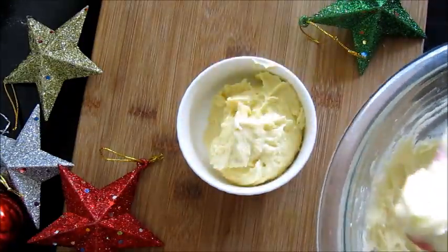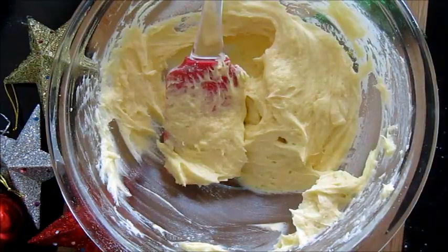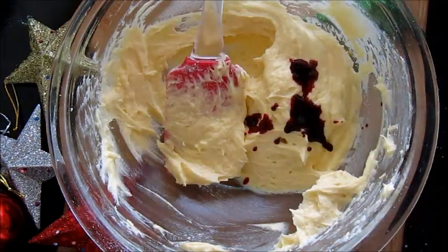I've separated one-fourth of the mixture, and to the rest of the mixture I'm adding some beetroot juice to give a red color.